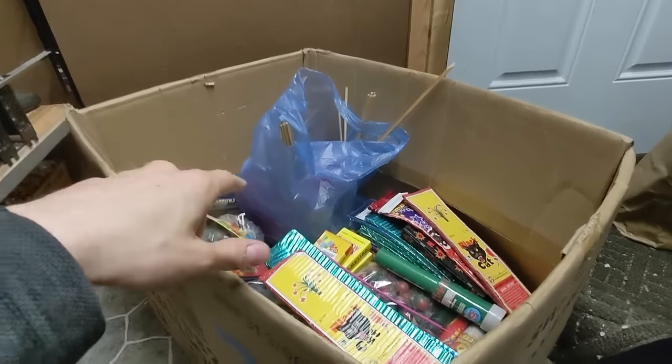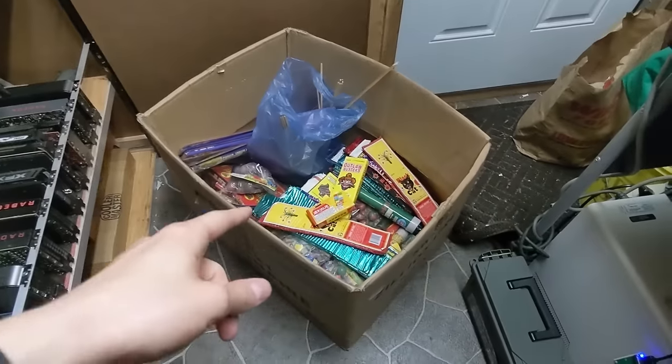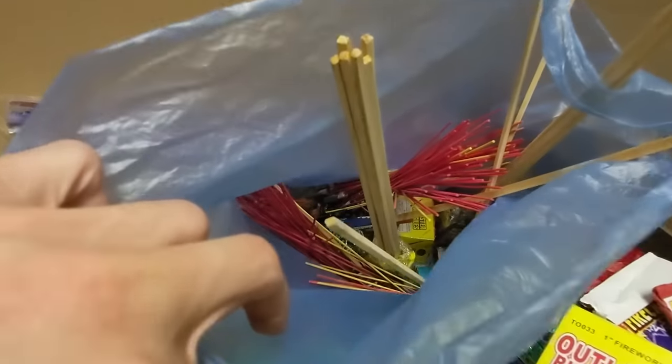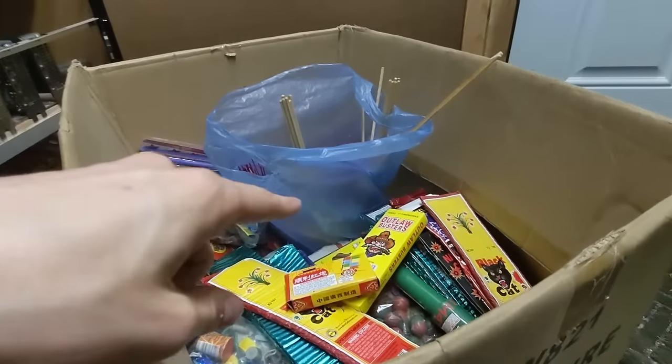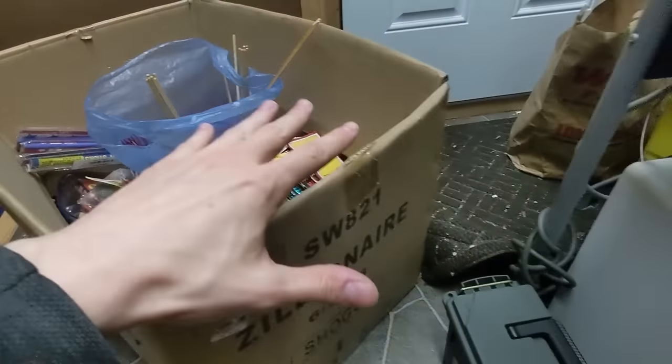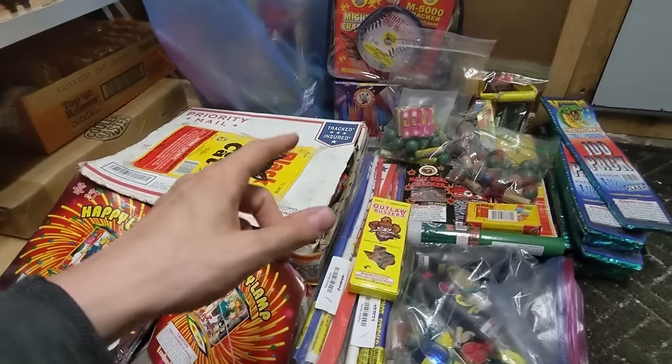All right guys, happy 26th of June. I have a box here of some old fireworks that I had stashed away, and I'm going to do my best to showcase all of it. There are also a few bottle rockets and things like that, but first I'm going to get all this stuff out of the box and put it on the ground so you guys can see.